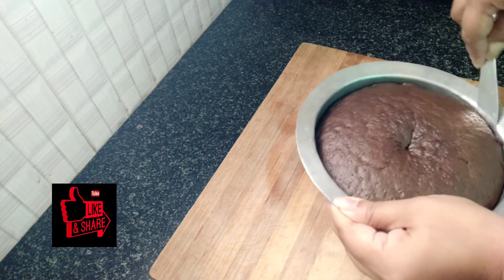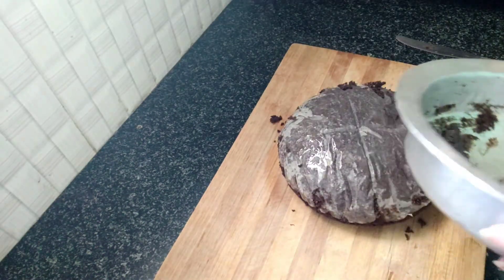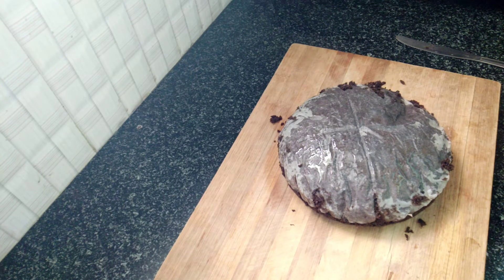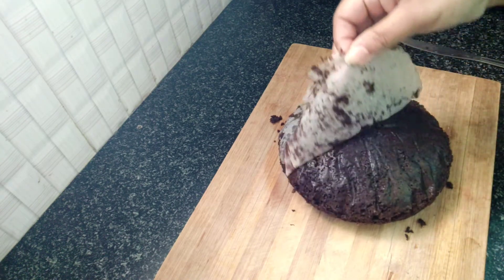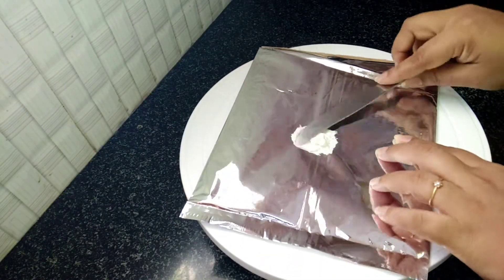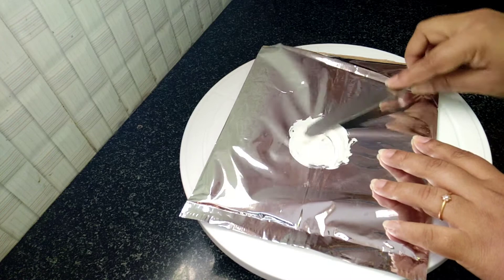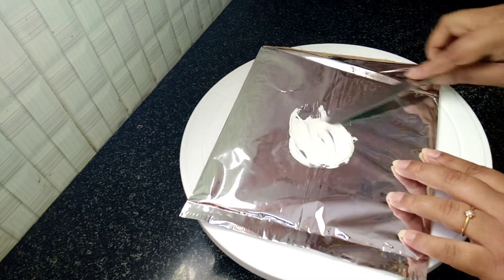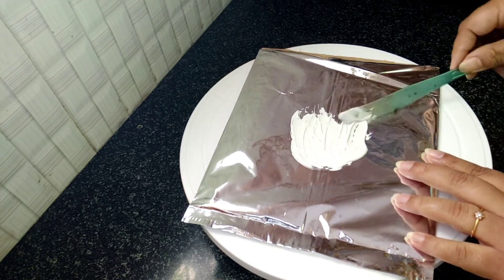We will decorate the cake. I will cut the butter paper. We will cut the cake into two or three layers. I will put a silver foil pad on the cake turning table and put a little whipping cream on the cake. I will use whipping cream powder with an electric beater.